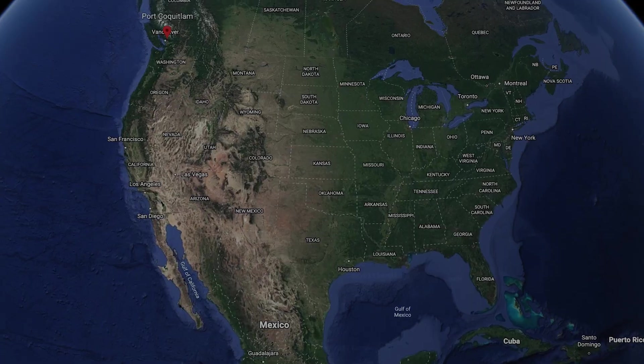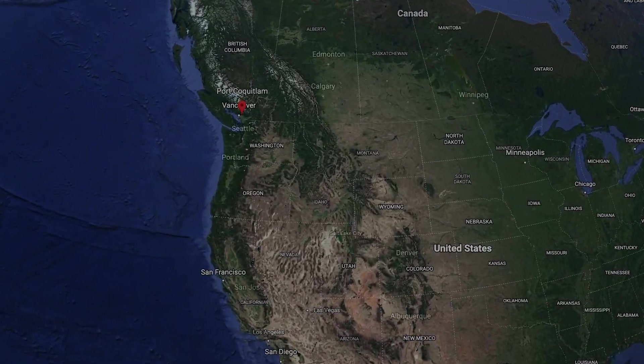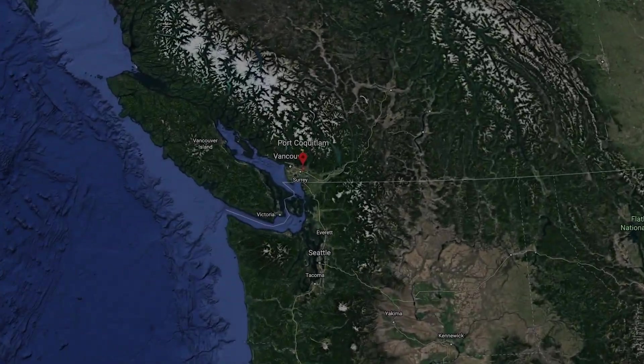Hi, my name is Jeff Sweet. I'm Deputy Fire Chief for Port Coquitlam Fire Department. We're a small city outside of Vancouver, British Columbia. We have 85 members in our department, two fire halls, and we staff four apparatus with 85 members.